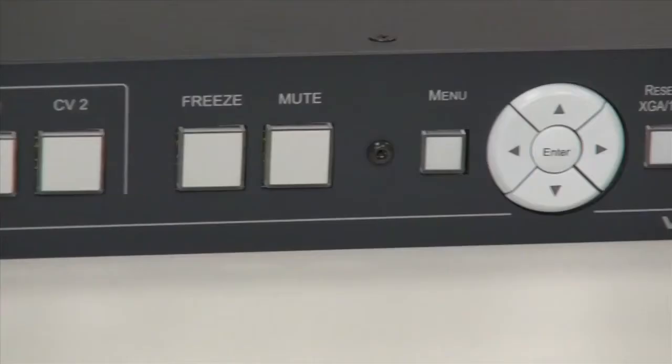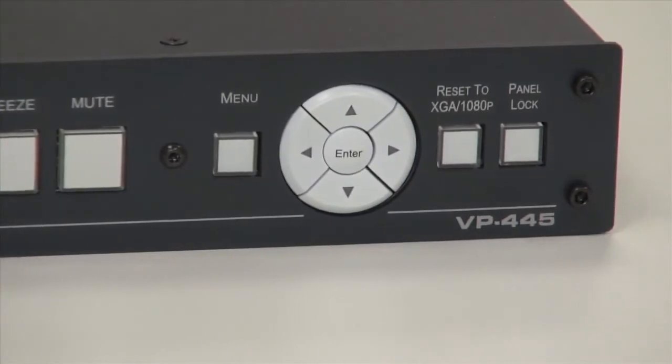Hi, I'm Nick Moore and welcome to this Kramer product update. Have you ever come across the scenario where you need to design a meeting room that supports both modern HDMI-enabled equipment and also legacy signals such as VGA? Our customers have been asking us to provide a switcher scaler with at least four HDMI and four VGA inputs. Such a scaler is the VP445.